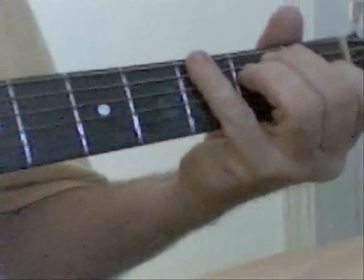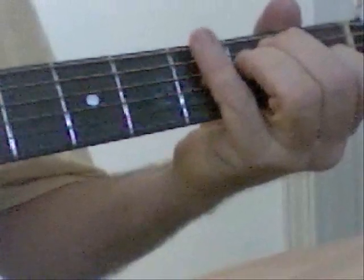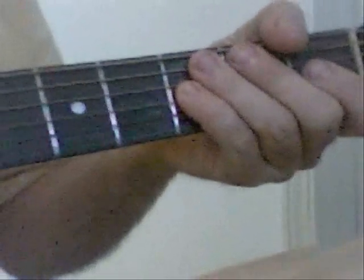George Thorogood plays it a little differently. He plays it with an E chord, pinching the two E strings together and kind of strumming the strings in between. We're not going to do it that way.